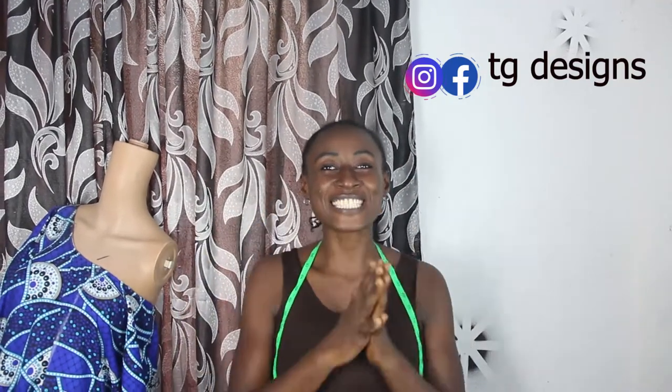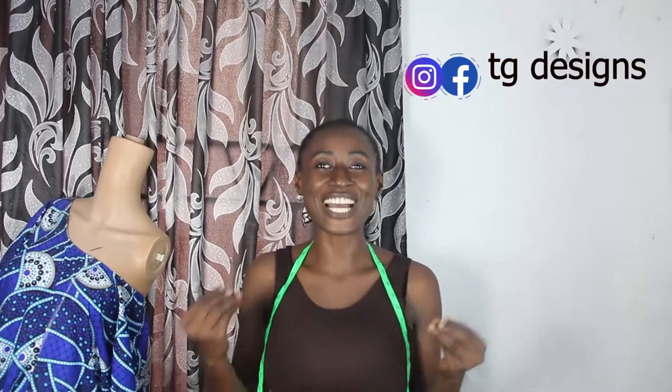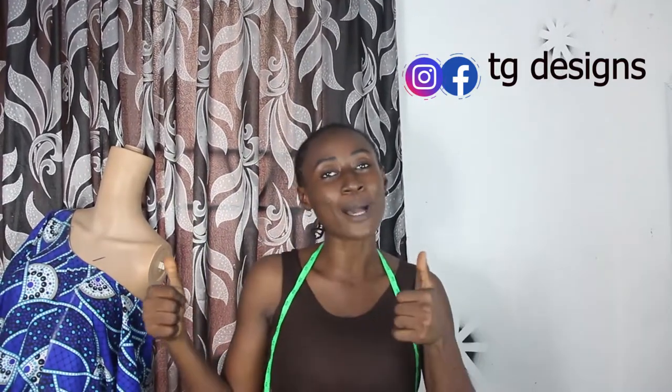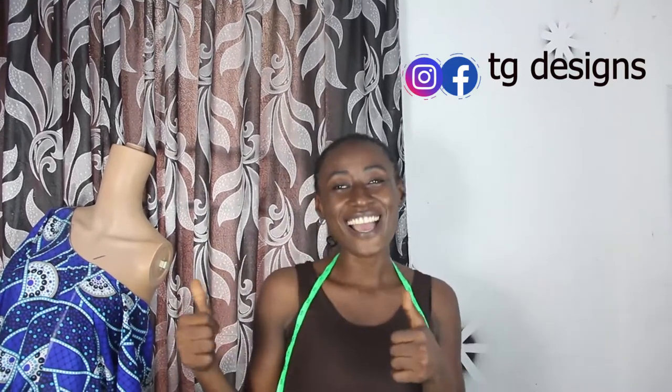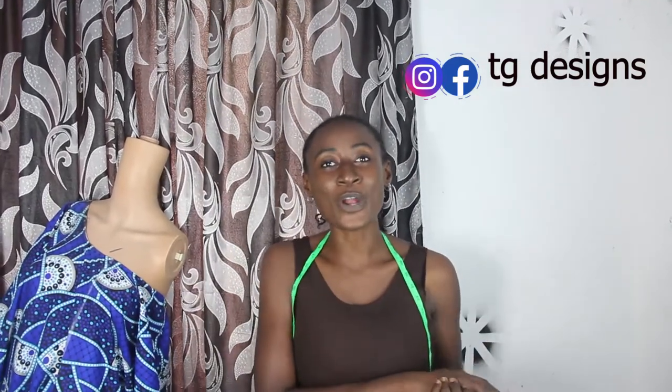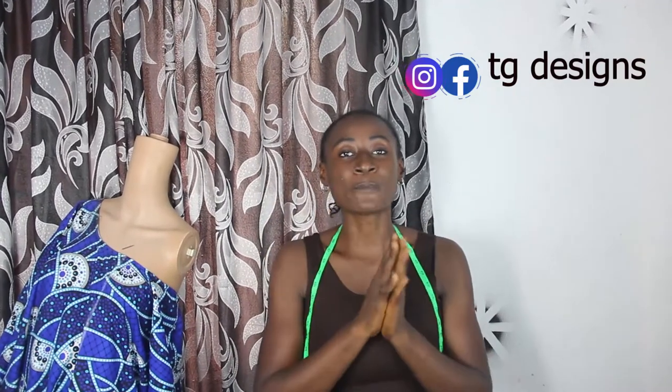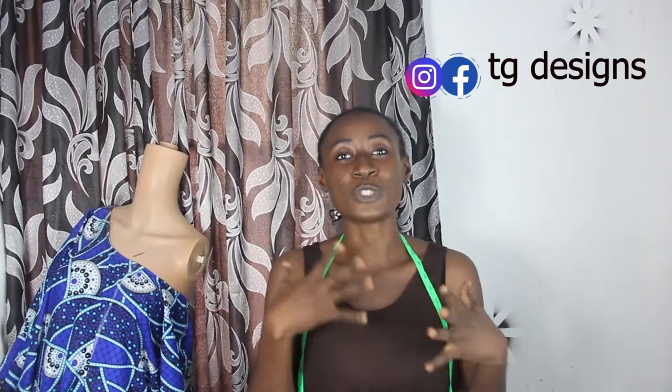Hi guys, welcome to my channel. If this is your first time, thanks a lot — don't forget to give this video a thumbs up, like, share and subscribe. Today's tutorial I'm going to show you guys how to take your body measurements, and this is one of the most requested videos so far.